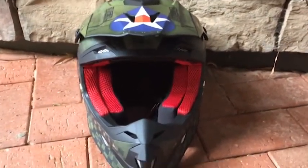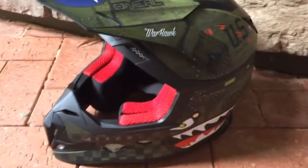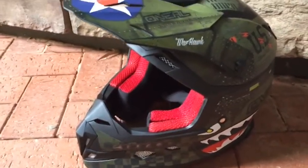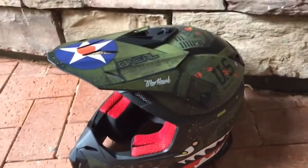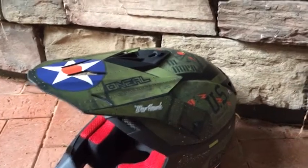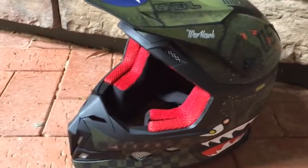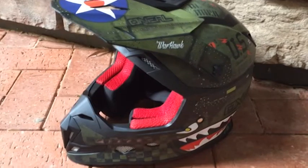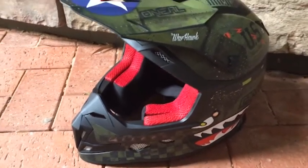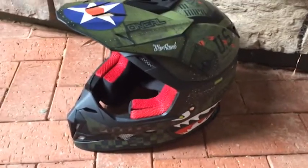This helmet isn't too heavy, so you won't get too fatigued if you decide to go with this brand. O'Neill makes one of the best helmets in my personal opinion. This one looks a bit like a fighter jet — a warhawk as they call it — one of my favorites from the Series 5. You can pick this helmet up at MX Store online from Australia, or find another dealer if you live elsewhere.